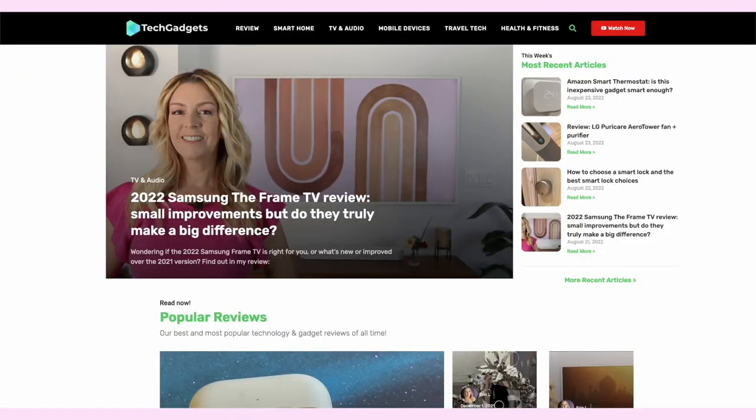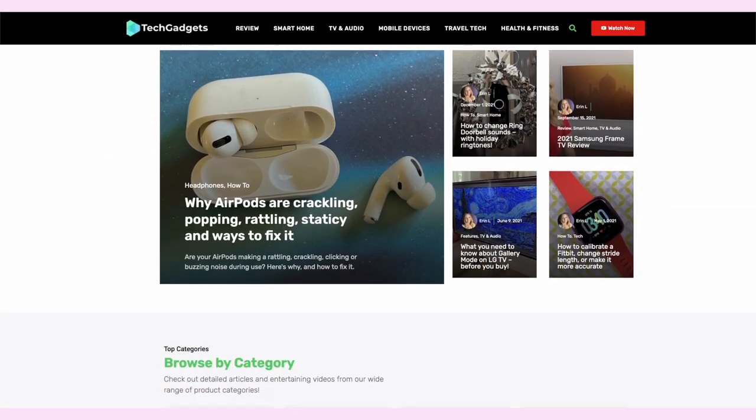If you want to read this review or reference any of what I've talked about here, you can head over to TechGadgetsCanada.com for a full write-up. There, you can ask me any questions you have about this device, or post them in the comments below. Thank you so much for watching. I'm Erin. Until the next time, you can find me on Twitter or Instagram at ErinLYYC, or on Facebook at Facebook.com/TechGadgetsCanada.